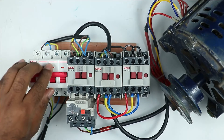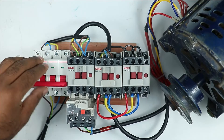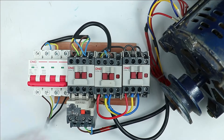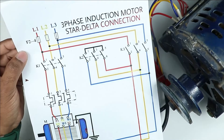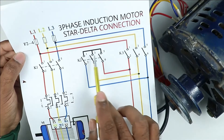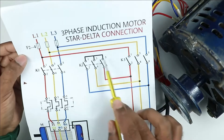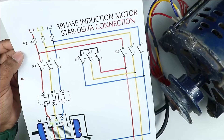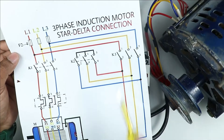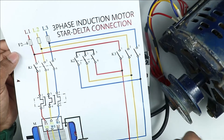Now let us assume there is no option to change wire connections at the MCB and you don't want to make any changes there. You want changes to be made somewhere at the contactors. Look again at the circuit diagram. In the power wiring, first identify which is the main contactor and which is the delta contactor. The contactor on which looping of wire is done is the star contactor — no changes are required there. In the main contactor and delta contactor, by changing the connection at input or output side, you can change the direction of motor.